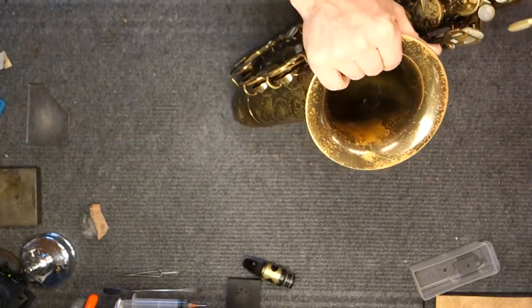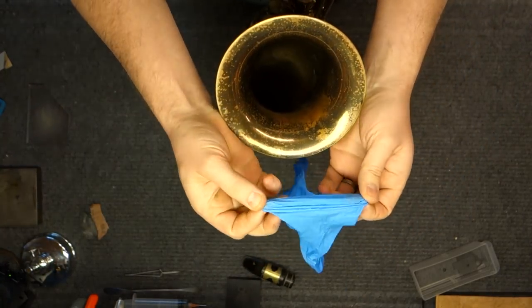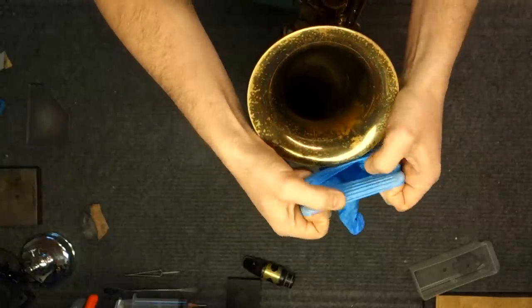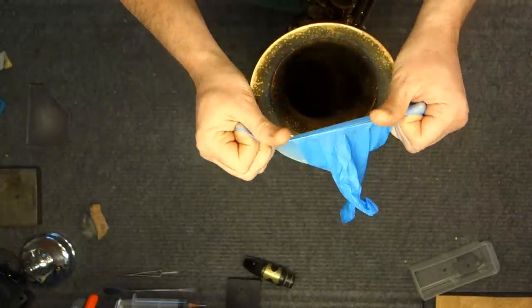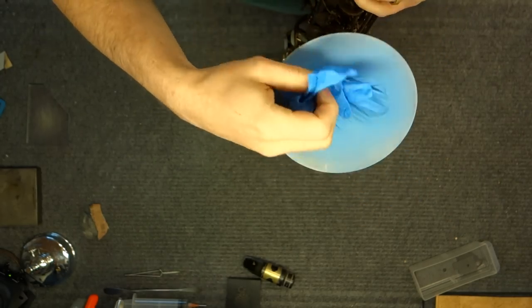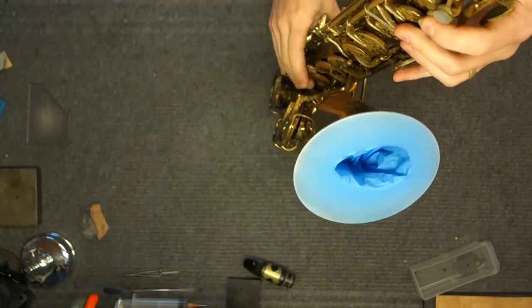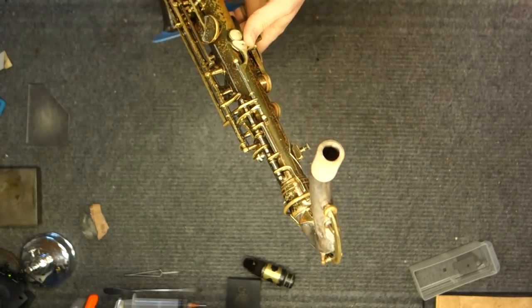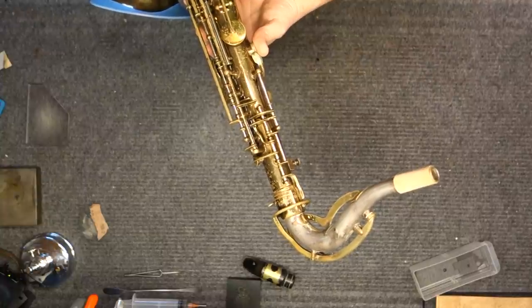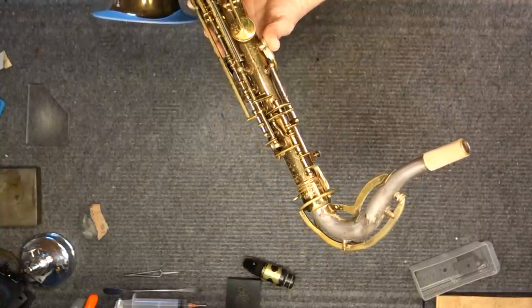Put your saxophone together minus the mouthpiece. Around the bell end, take a surgical glove — it needs to be latex or nitrile; a glove you use for washing dishes is not going to work. Stretch the wrist opening over the bell, then stuff the inner part inside. Put your mouth on the cork end and inhale, applying suction to the instrument, then seal it with your lips.